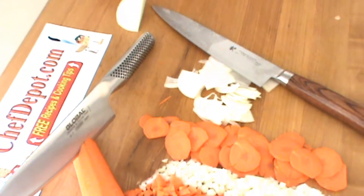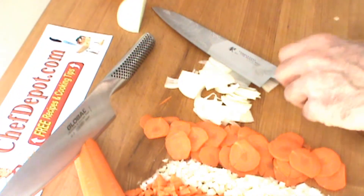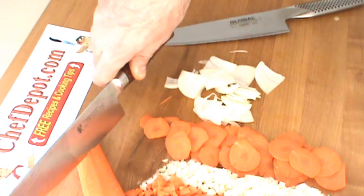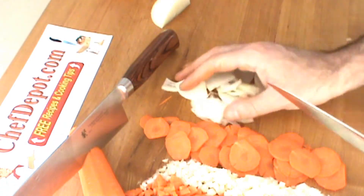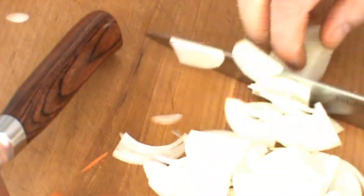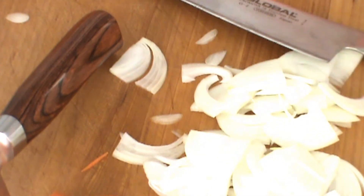You can pick one up on the site right there, and might as well try the other one out since we're here. The other one is the Global. And same thing — I'm going to zoom in and give you a little julienne here on the onion.